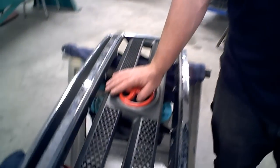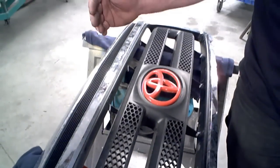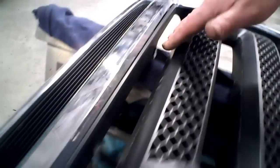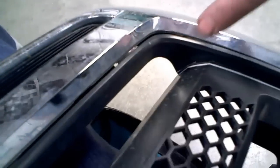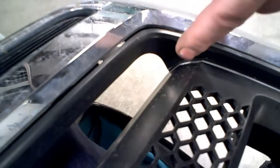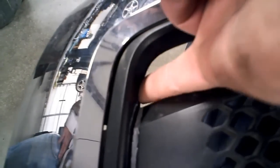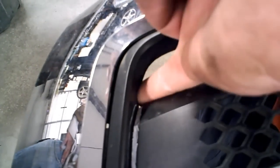Flip the grill back over. I've pre-marked the lines where you need to cut the grill — across all the little ribs, and then on the side, very important, you need to save this little area right here. Cut across exactly where the white line is, down, and then across the ribs. Same thing on the other side — up and straight over. Make sure you save this area because we use it as a mounting area.